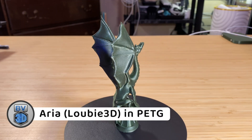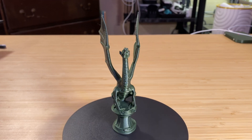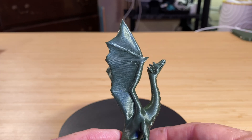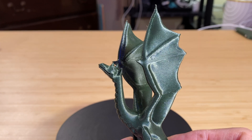Now, here's Aria the Dragon by designer Luby3D. This one is also printed in that green Polymaker PETG, and it took 2 hours and 8 minutes. I don't really see any issues with this print. There's no stringing, and she turned out really nice.